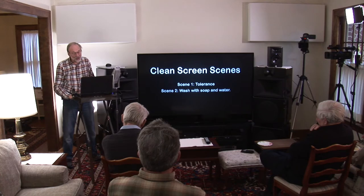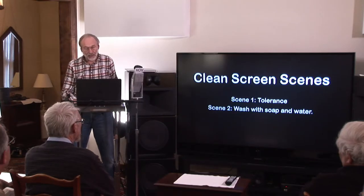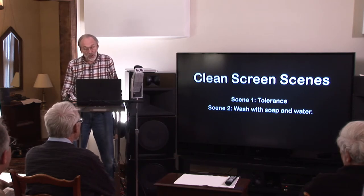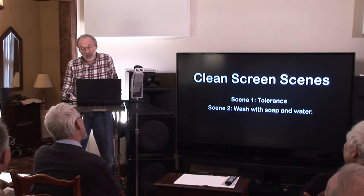Scene one was 'Tolerance' — I tolerated it for a number of years until objectionable people complained bitterly. So I decided to try scene two: wash the screen with soap and water. The instructions say don't wash it, or if you do, do it very gently. I did it gently — it did nothing. I did it more vigorously and that made the black spots worse but did nothing for the bright spot. Scene two was a disappointment.